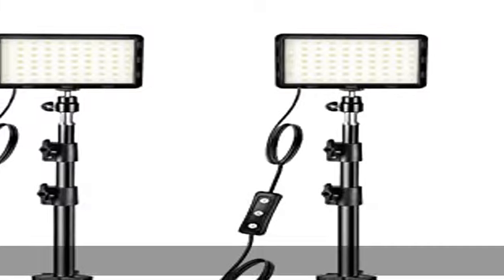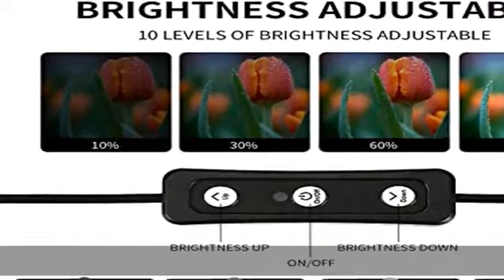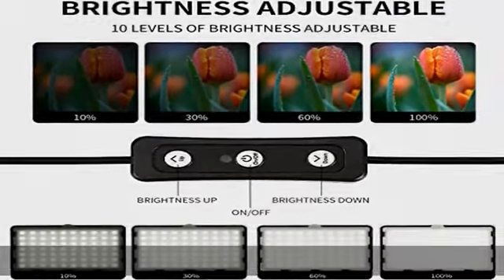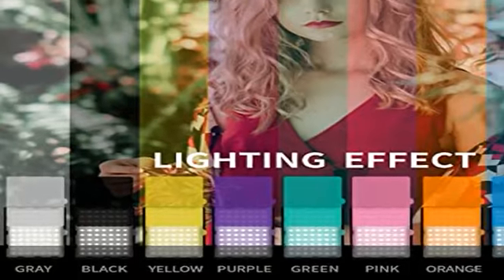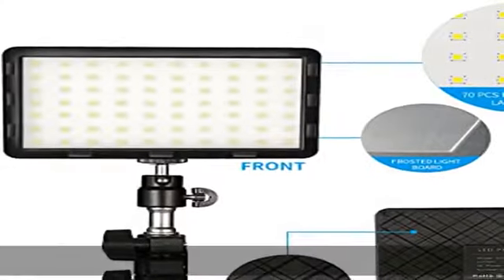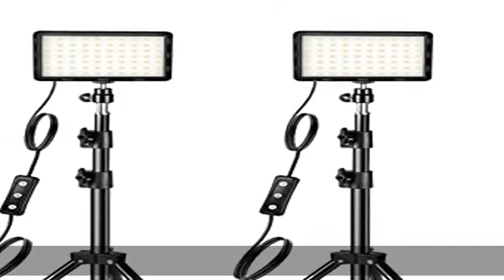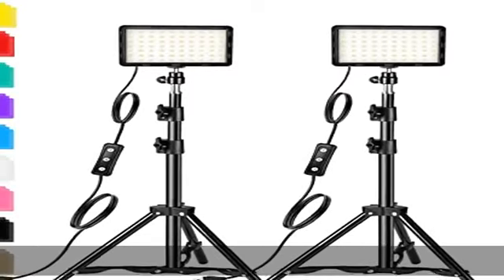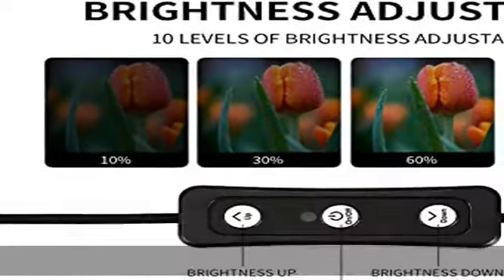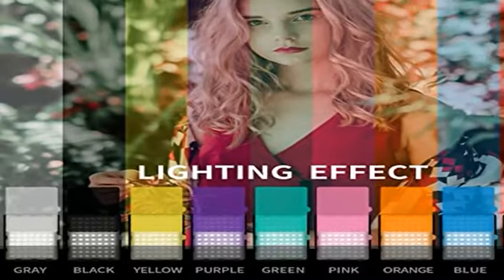The adjustable tripod stand features 180-degree rotation angles and is made from black durable aluminum. It rises to a height of 55 inches and folds down to 18 inches for storage and transport. Three screw knobs help adjust height, and tightening the screws ensures the pole won't slip during use. An anti-cutting hand bottom support frame protects fingers. The stand is topped with a 1/4-20 thread for easy light panel attachment, with a 360-degree ball head gimbal to rotate the light panel angle in a range of 180 degrees.